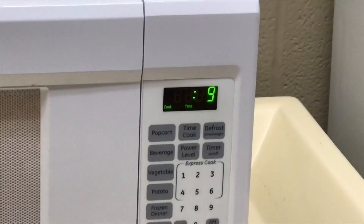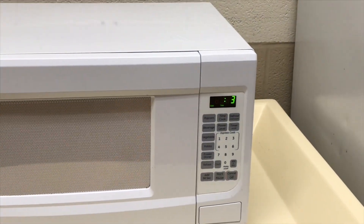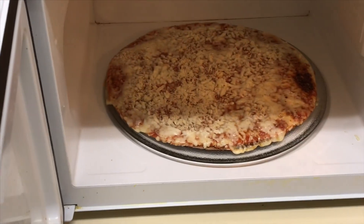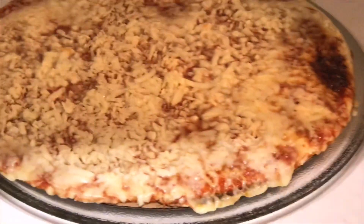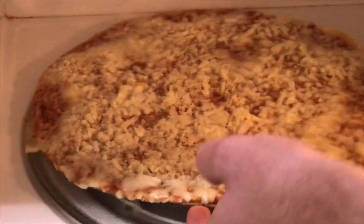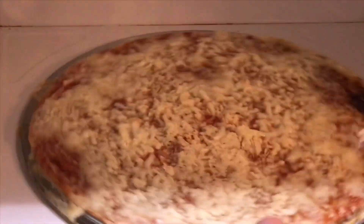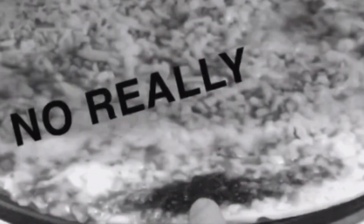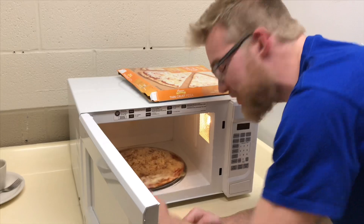We have ten seconds. It's popping. Five, four, three, two, one. Alright, so — you've got most of it melted around the edges and then the middle is like not even touched. So I feel like if you were to continue to cook it, the outside would become very burned and the middle would be cold. This side's already burned.